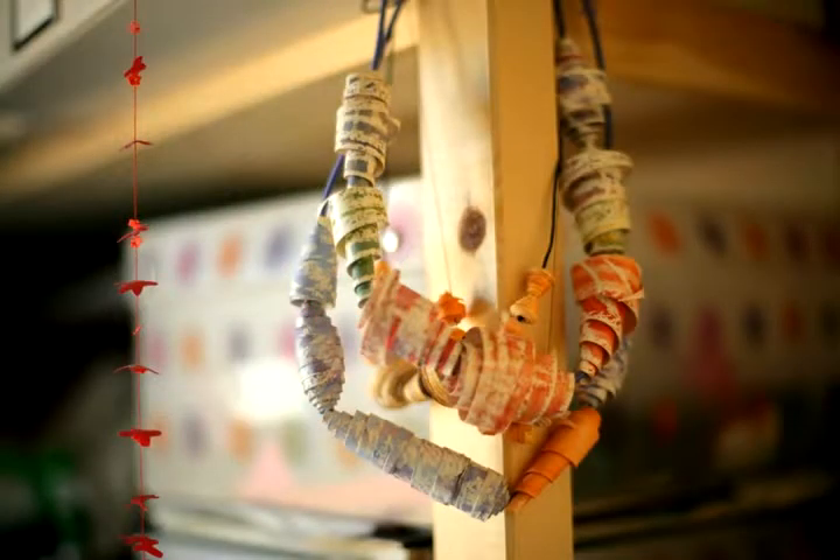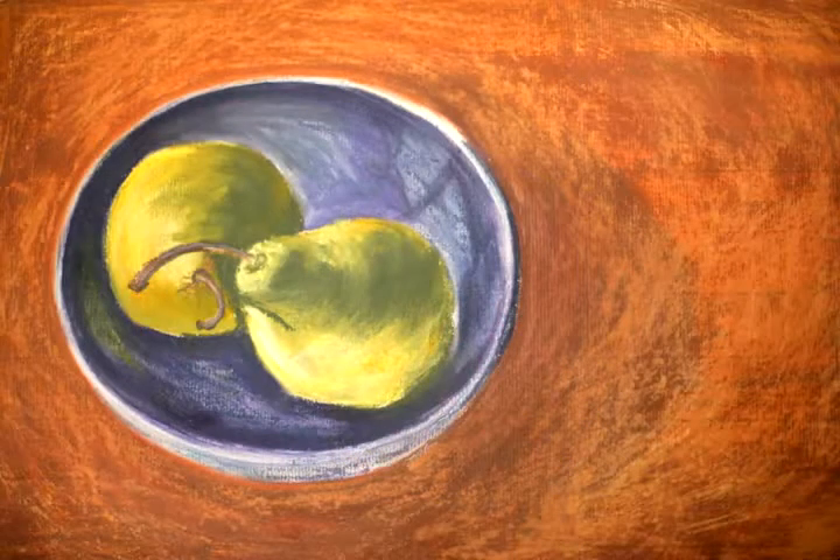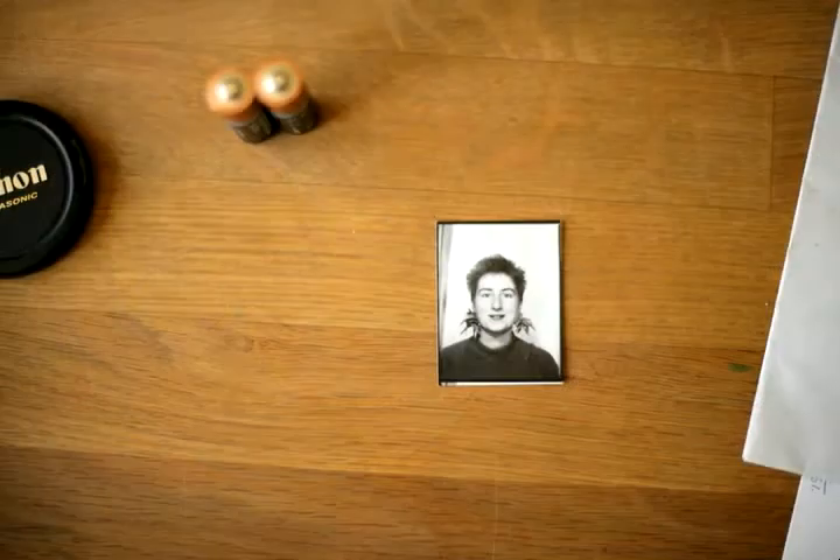At school I had a fantastic art teacher who really taught me to look, and my mum taught me how to look too. But he really explained colour and how to use it, so that was the grounding of colour for me.